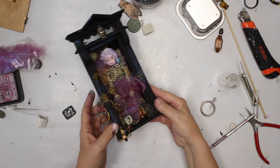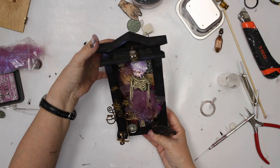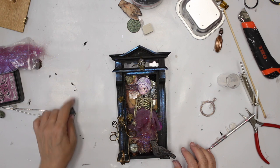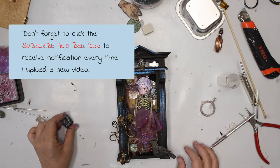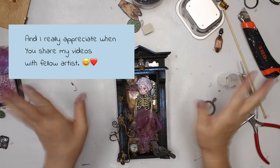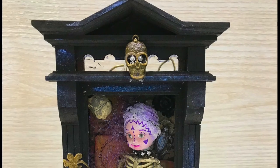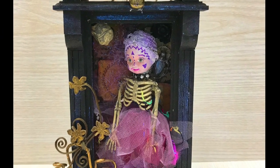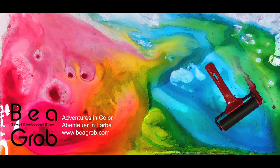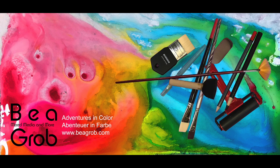Okay, I call her done. As I said, there will be a picture at the end of the video. I hope you enjoyed this video and I hope to see you soon again. I'm done. See you next time. Take care. Bye.